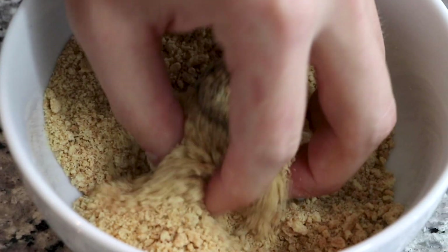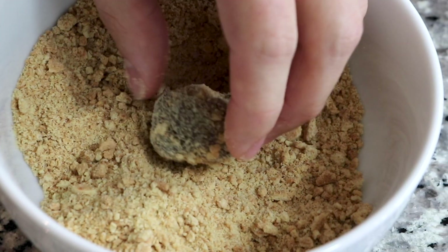If you love s'mores as much as I do, then you will find any possible way to incorporate them into so many desserts, and that is why s'mores are so great. You can really do anything with the flavors. So today I thought it would be amazing to show you how to make s'mores chocolate truffles.